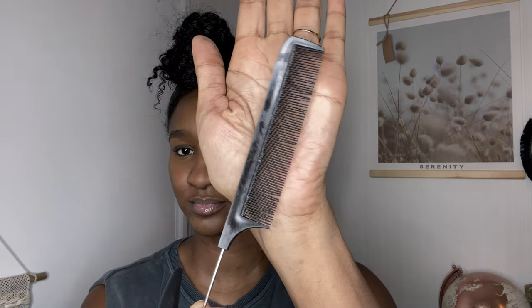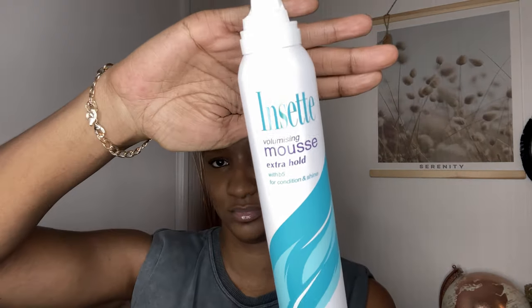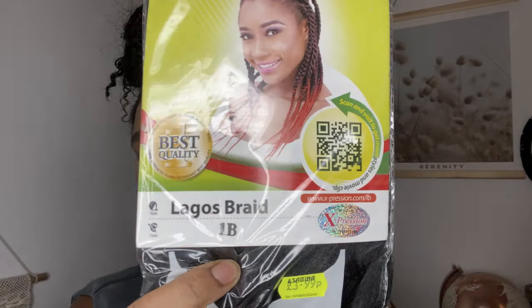Let's get straight into it. You're going to need a rat tail comb, some spray, a brush and comb, and some edge wax for those lines. You're also going to need mousse and packs of hair — as many packs as you can see here. I'm just showing you the color of the hair: they are all brown but with tints of red and different shades of brown.